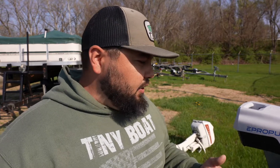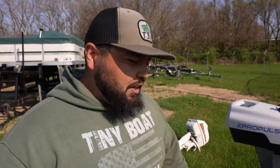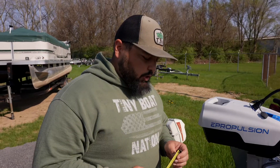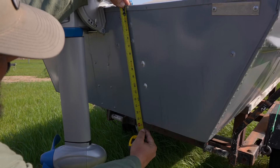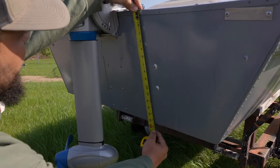Taking that into account, we're going to do a little bit of measuring here on different transoms to dial that in and uncover a couple facts about transom heights. Looking at roughly just under 15 and a half inches, that's going to call for an extra short shaft electric outboard — the e-propulsion Spirit 1.0.